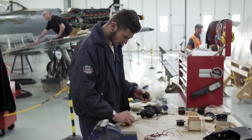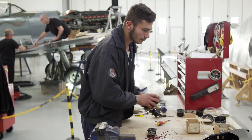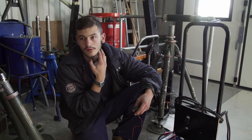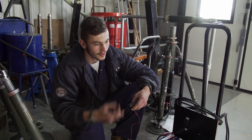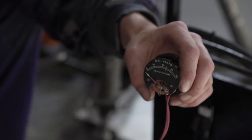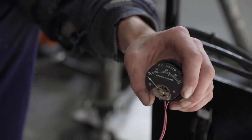At the Spitfire factory, Alex is starting work on the job he's been looking forward to from the start — assembling the Greek Spitfire's instrument panel. There are quite a few different gauges in the Spitfire, all telling you various bits of information that are all important to the role that you're doing. The one he has here is a voltmeter — it literally tells you how much voltage is in the aircraft's battery.